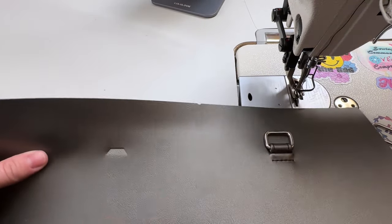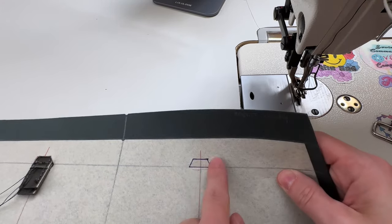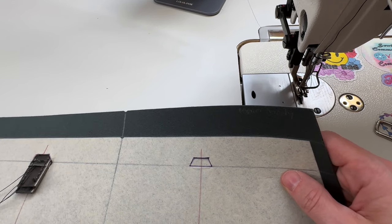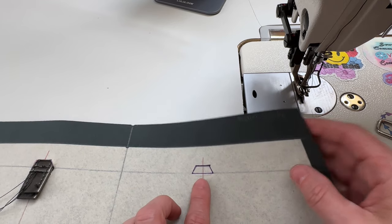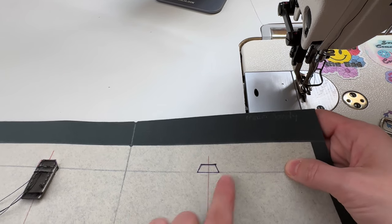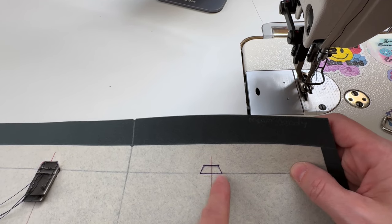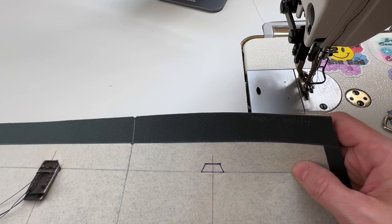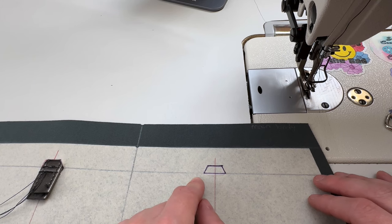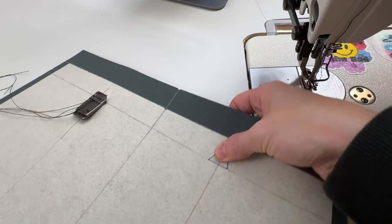Now we're going to work on the hidden strap connector, and I'll show you on the back how we did that. I'm going to draw this shape and center it right at the lines here — this is all in the pattern, it tells you exactly where to place your lines if you want to do hidden connectors. Starting at this cross section, I drew a three-quarter inch line centered, then a half-inch line centered, then connected those two lines, and then cut out the sides and the top. Don't cut out the bottom — don't cut the whole shape.